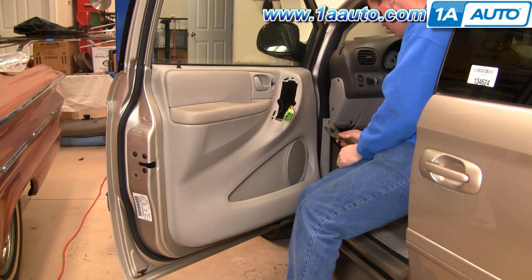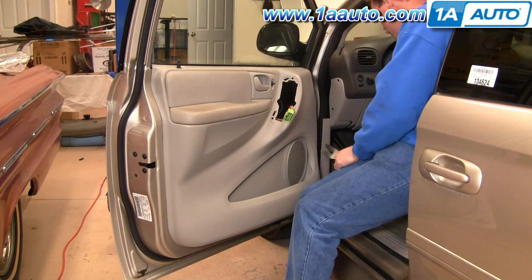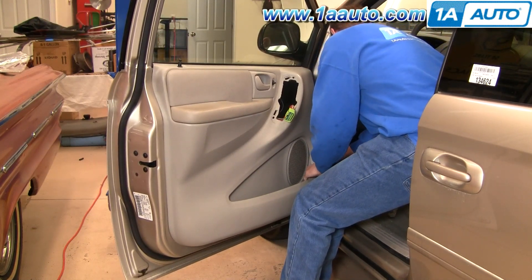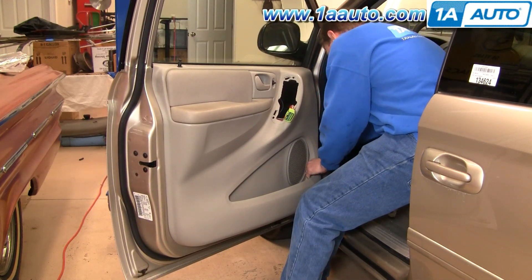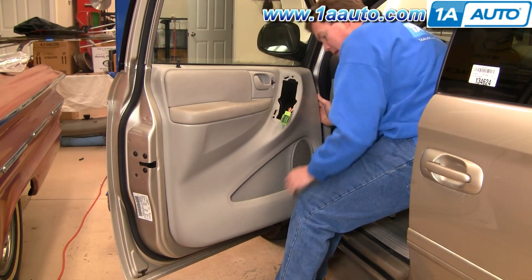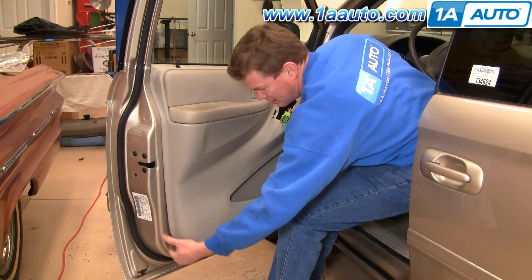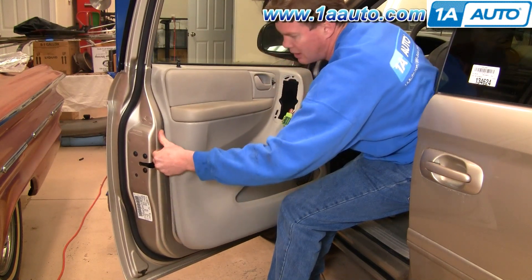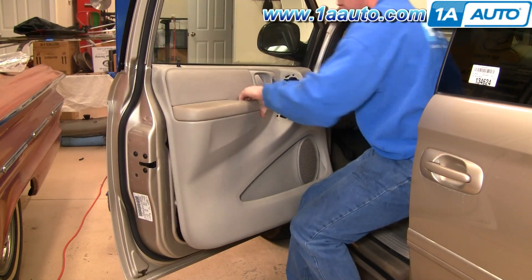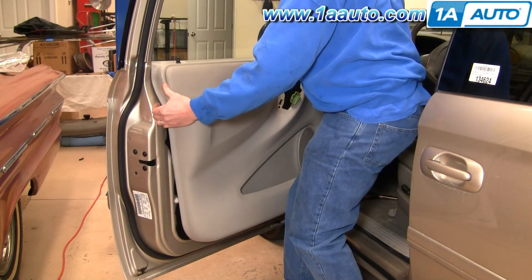Now with those screws out, use either a door panel clip tool or a putty knife. Pull out on your door panel a little bit, fish this in behind, pull out and pry at the same time and the clips pretty much release. Firmly pull out around the edges and then lift your door panel up.